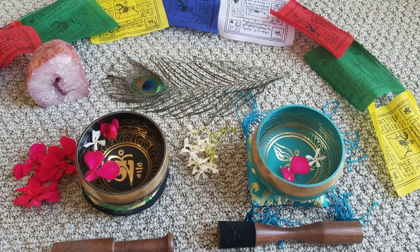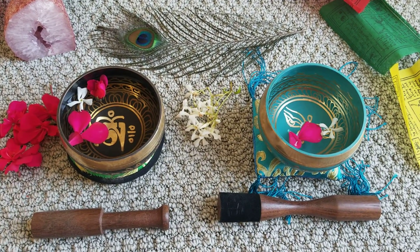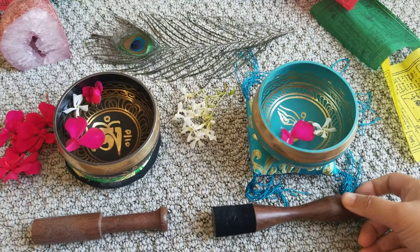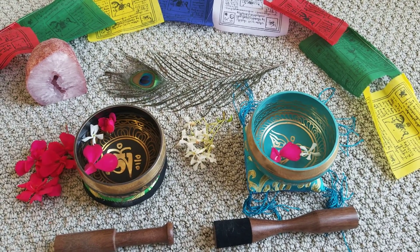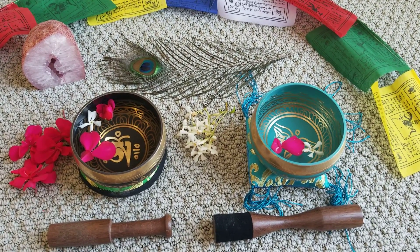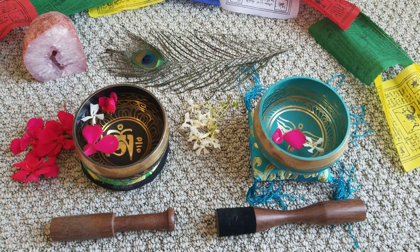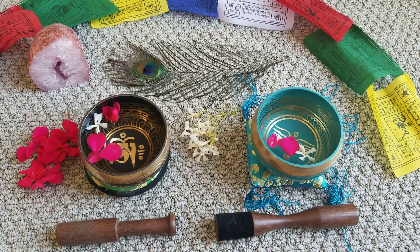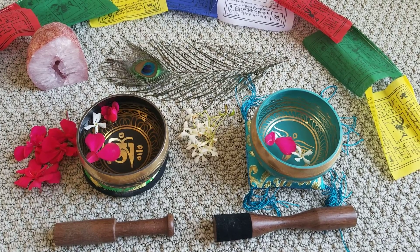Om Shanti Shanti Shanti. From the unknown to the known, from darkness to light, from fear of death to eternal life, light and love. Peace, peace, peace. Om Shanti Shanti. From my heart to yours — much love to you always. Namaste.